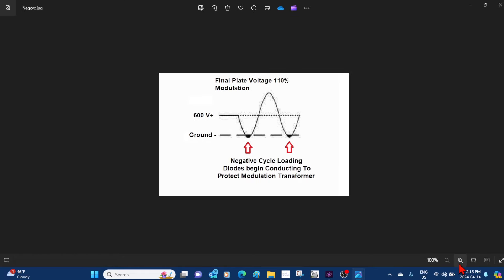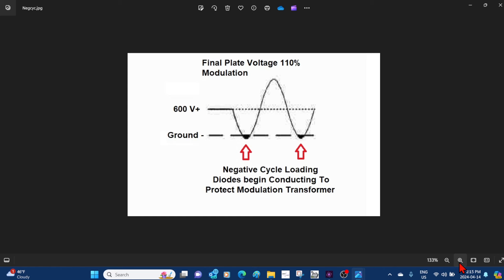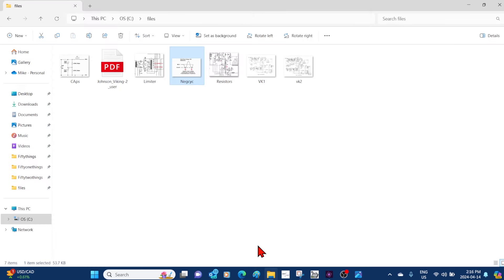Now that you can over-modulate, the final plate modulation at 100% has a possibility to clip ground, which puts a tremendous load on the modulation transformer. The modulation transformer is looking for 2,500 to 3,000 ohms input impedance. When we hit ground, the diodes begin to conduct and turn that resistor on, putting that 3K load back on the modulation transformer. It's very protective — it doesn't stop the clipping, but it protects the modulation transformer, because that's the last thing you'd want to burn out.